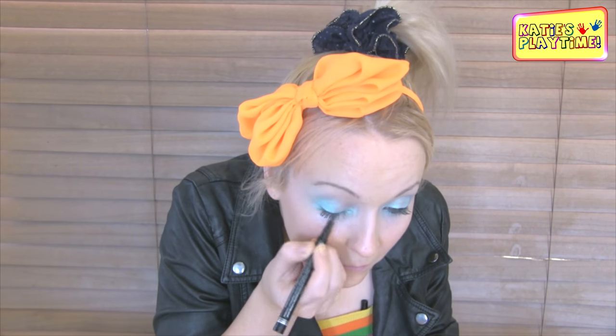So our last step is to use top eyeliner. I've just got Essence Eyeliner here and I'm just going to apply it to the top eyelid. Basically what that's going to do is just open your eyes up and give you a bit of definition on top of your eyelid.